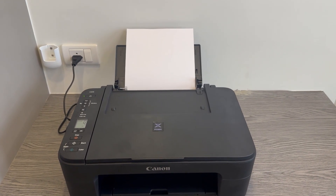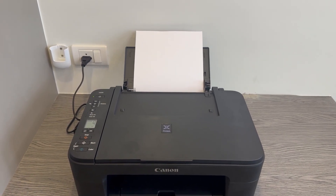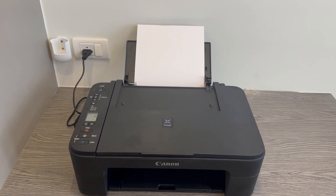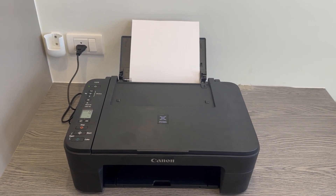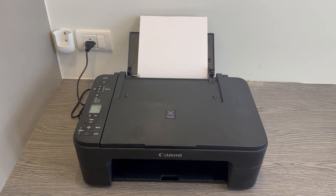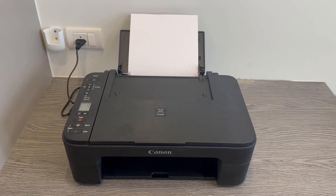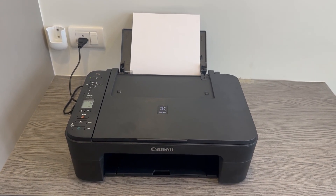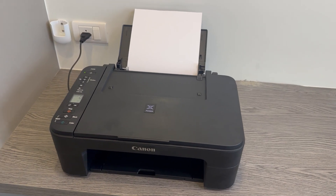Welcome back. In today's video I'll be showing you how to locate the password for your Canon PIXMA printer. This is the E3370 model of the E3300 series, of the PIXMA series. If you have a different model, this should be the same process as they do follow the same instructions. So if you don't have this exact model, don't worry — this video should still be quite useful for you.